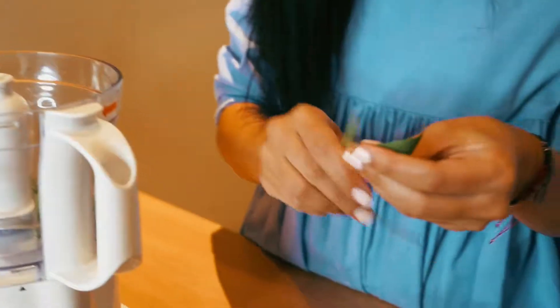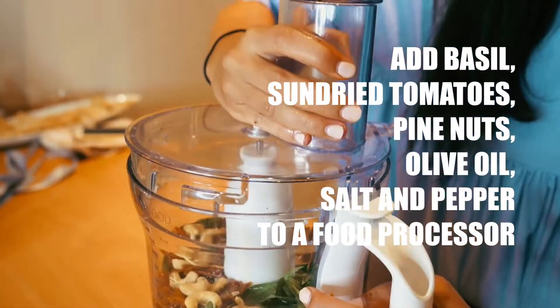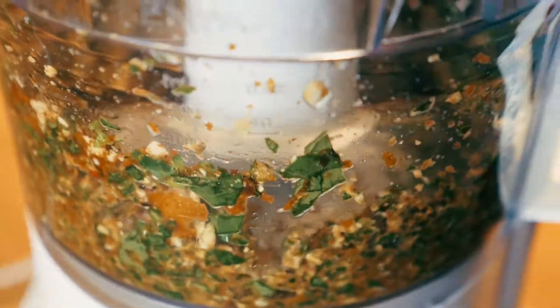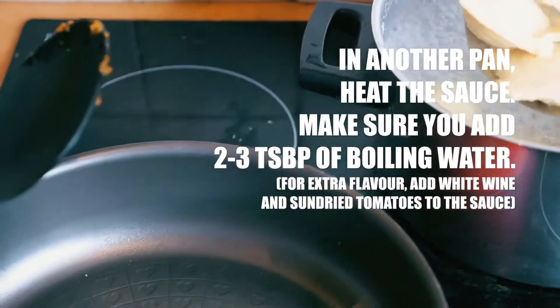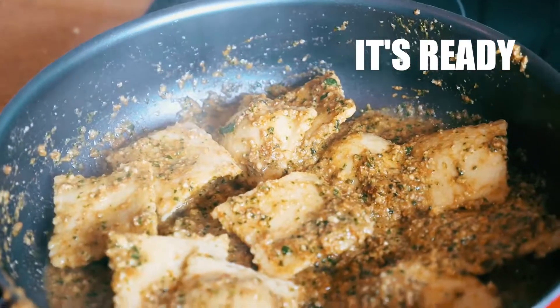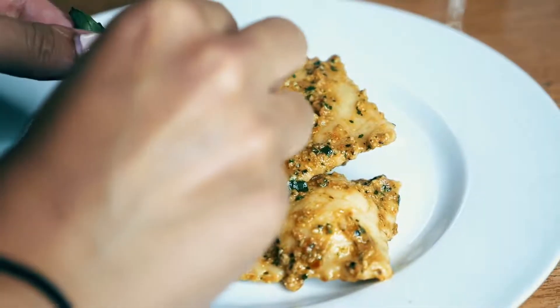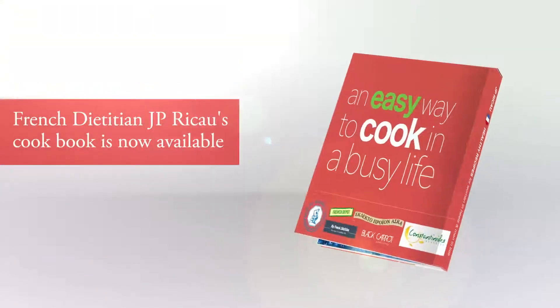And now we are going to show you how to make the basil sauce.